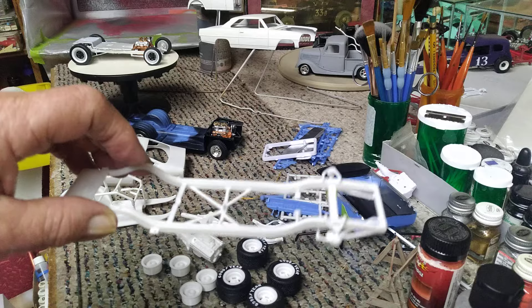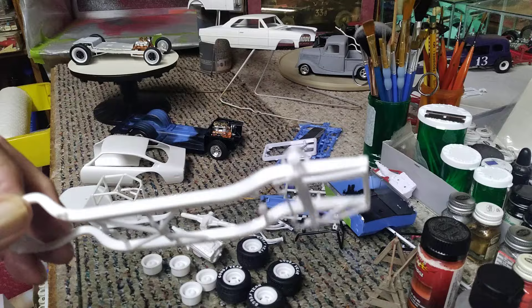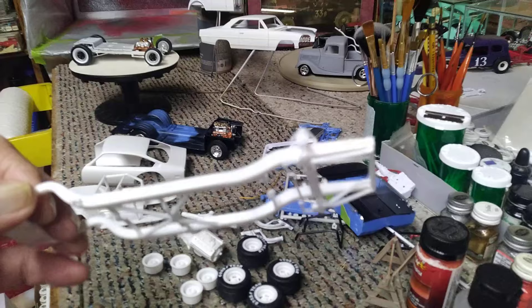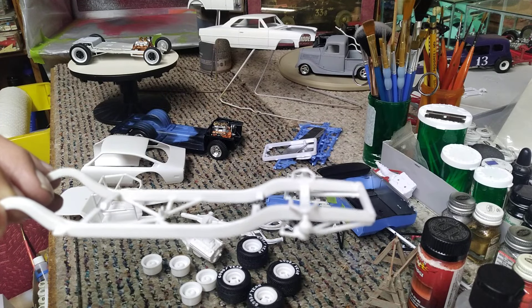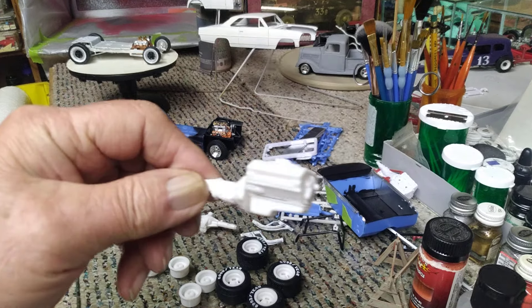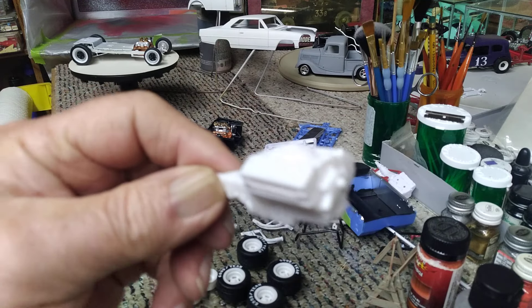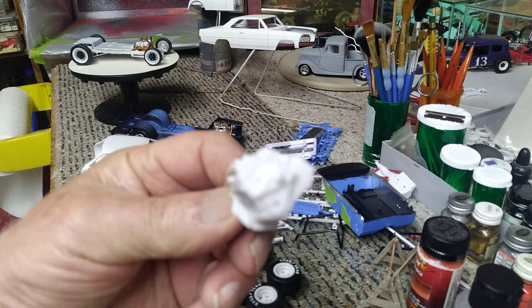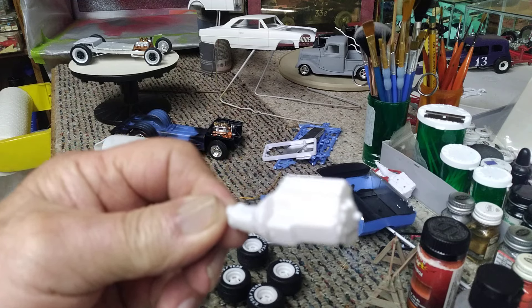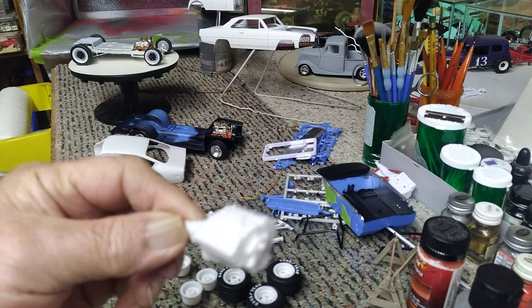Got the chassis all cleaned up and got the front suspension put on it and ready to put some primer on this. We've got the engine — big block Chevy engine — all assembled. And all the bad mold lines and seam lines that were on it, got those all cleaned up. So it's looking good and it's ready for primer.